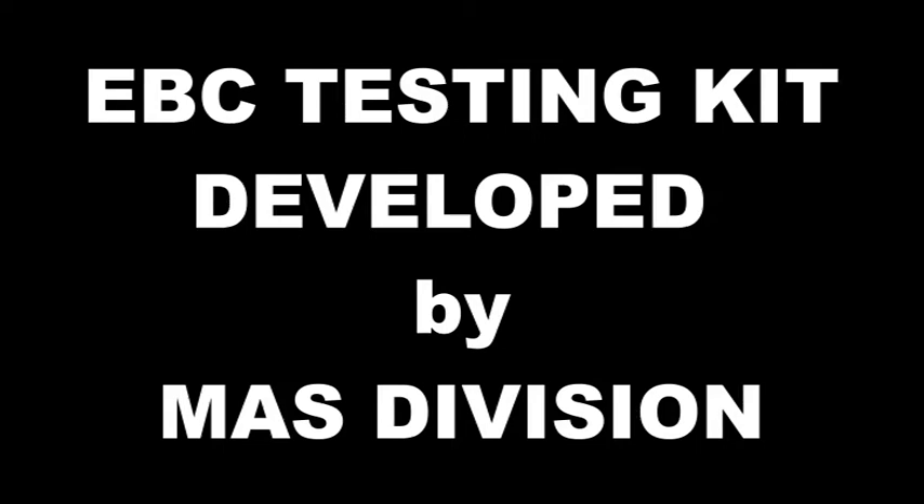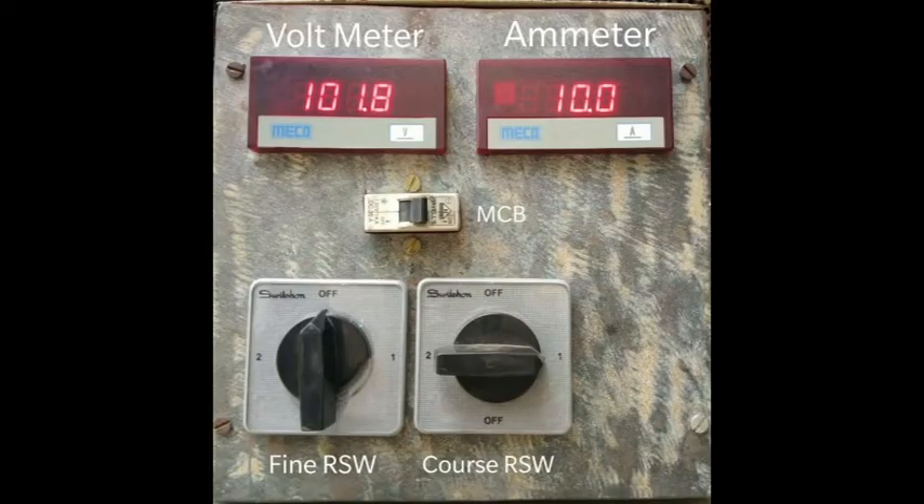MS Division had in-house developed an EBC testing kit to overcome problems of overcharging and undercharging of 70H batteries of LHP AC coaches. It has a coarse and fine rotor switch with digital voltmeter, digital ammeter, resistive load and protection on input side.